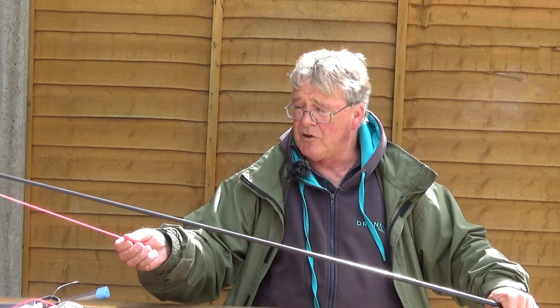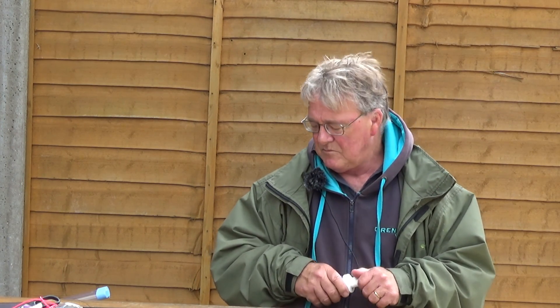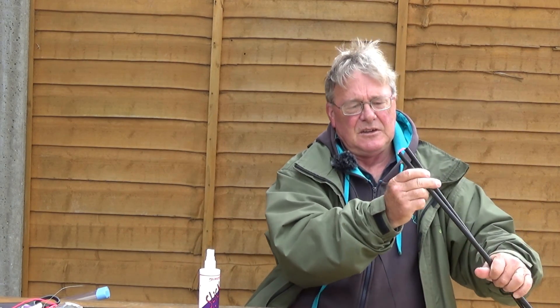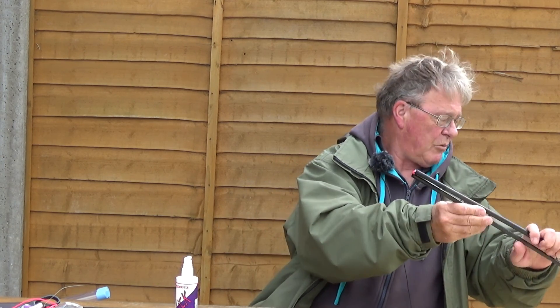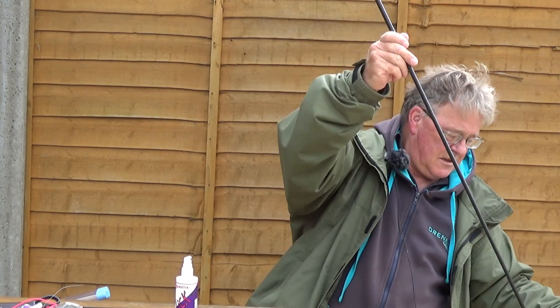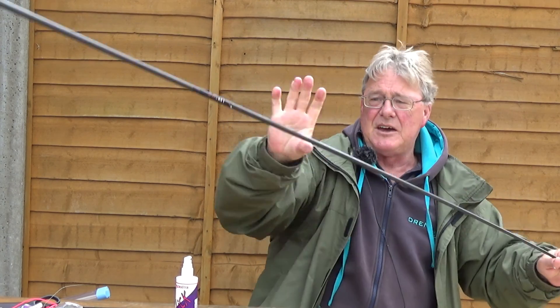One last job I would do is apply some lubricant to the elastic. The lubricant I prefer is Drennan Slick - I don't know what's in it, don't care, all I know is it works. Take your pole, separate the joints, take the elastic lubricant and squirt four, five or six generous squirts down here. Put the pole together, invert it, pull the elastic out the end of the pole slightly and you'll see the lubricant dripping out. And that's it - the job is done.